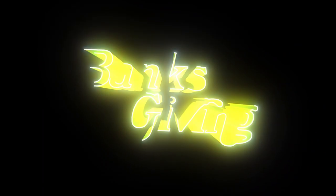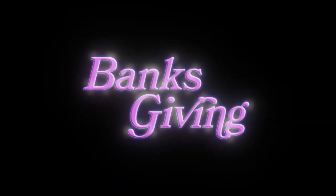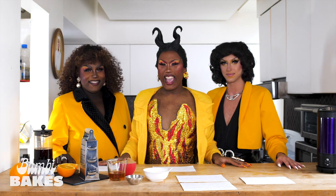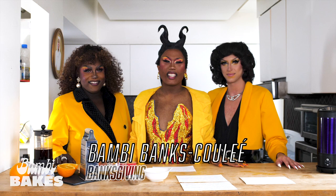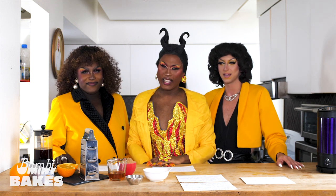Welcome! This holiday we're serving 80s glamour looks, and the reason for the season is Thanksgiving! Me and my daughters are throwing a cute little Thanksgiving potluck with our chosen family.